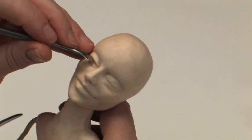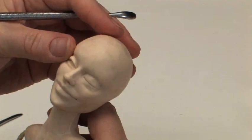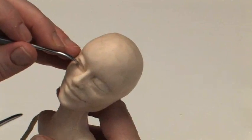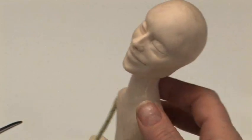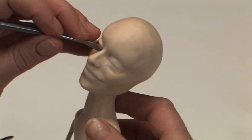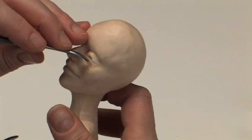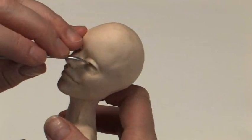Keep pushing until you literally wake it up, open the eye up. Then you have a space to put more clay for the eyeball itself. This is a nice way of getting the eyes opening.